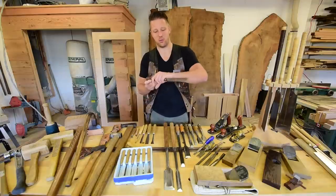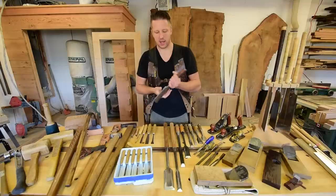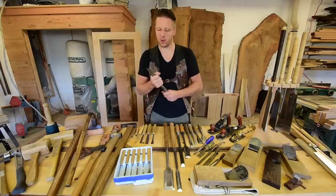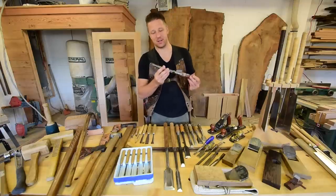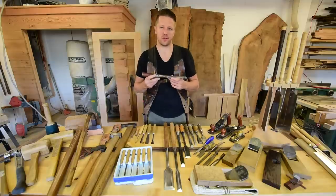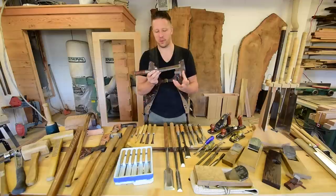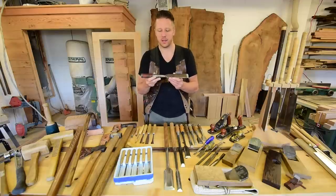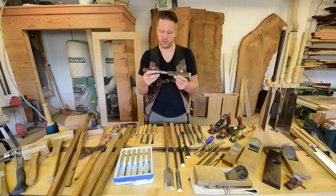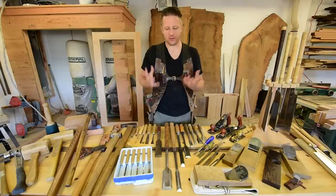This laminated chisel weighs like four pounds — it's an absolute beast. I prefer Japanese chisels because of the way they feel in the hand, the balance, and the quality of the steel. That's not to say this steel isn't amazing; I just haven't really tried it out. If you love North American style tools, you can find tons online — they usually run anywhere from $50 to $100, but you know this is going to last you several lifetimes.